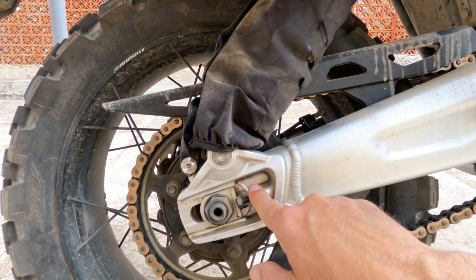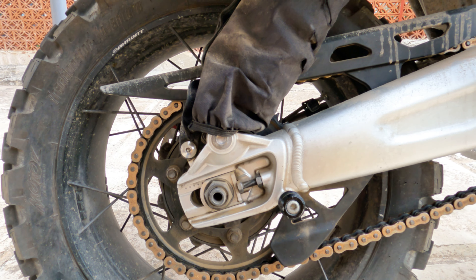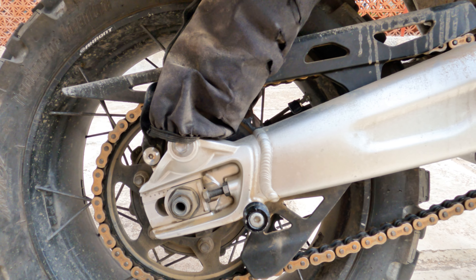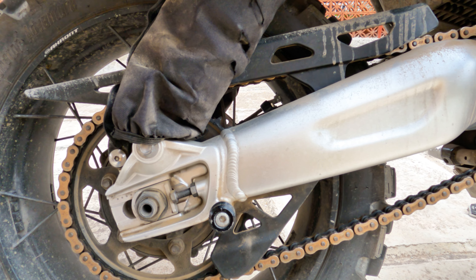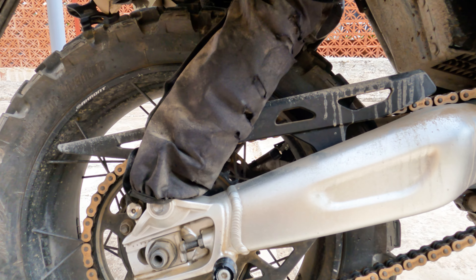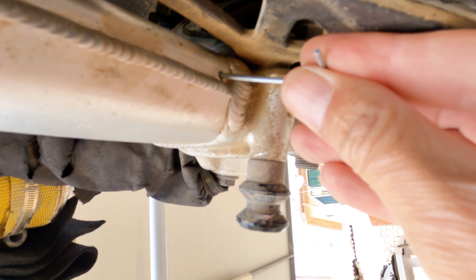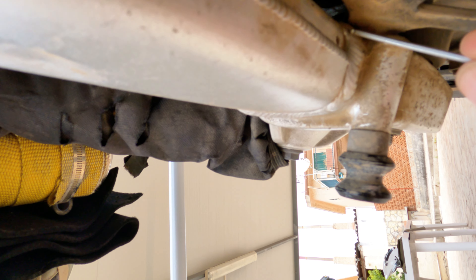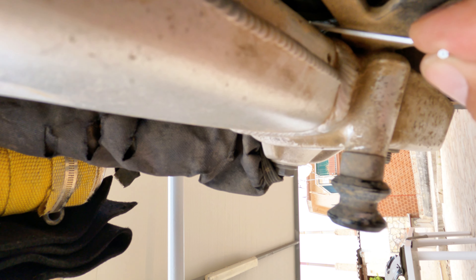If you look at the swing arm, it is at an angle. If you ride through water, even as it moves up and down, water is entering from the top here. There are two holes here, so the water goes inside and stays there. Several people have reported getting in trouble with it because this bolt — the chain tension bolt — gets rotten inside and you can't remove it.